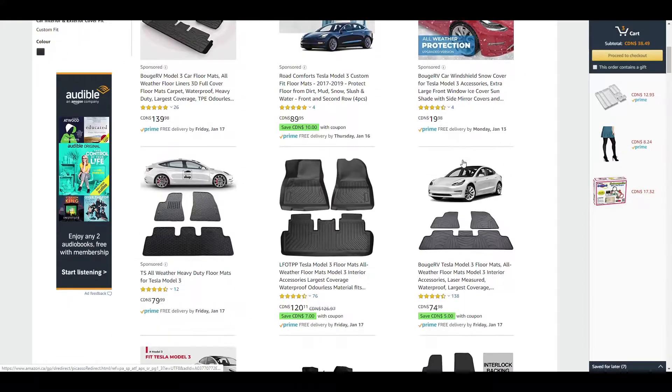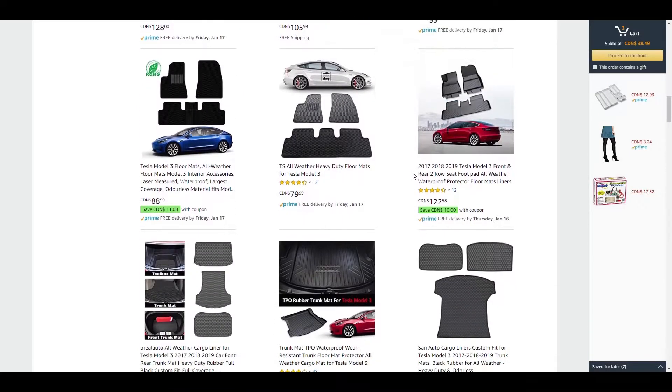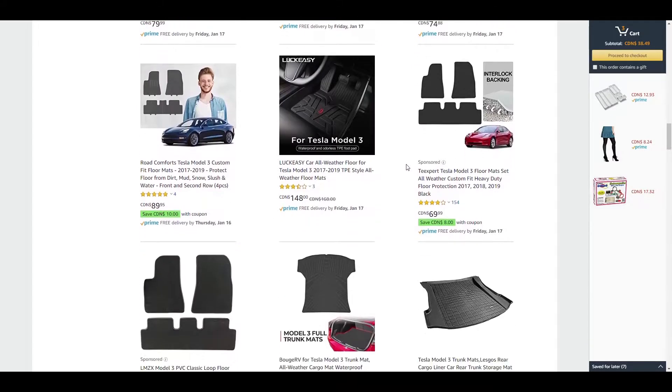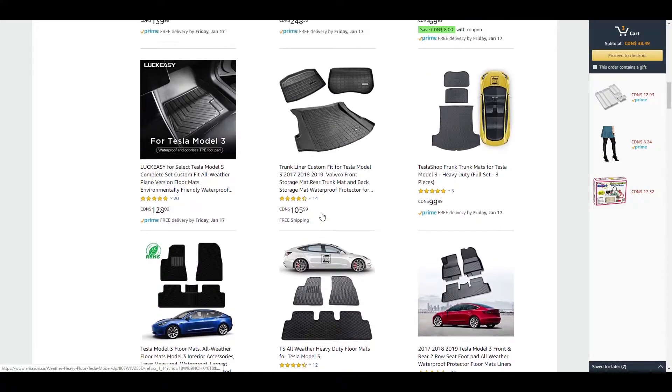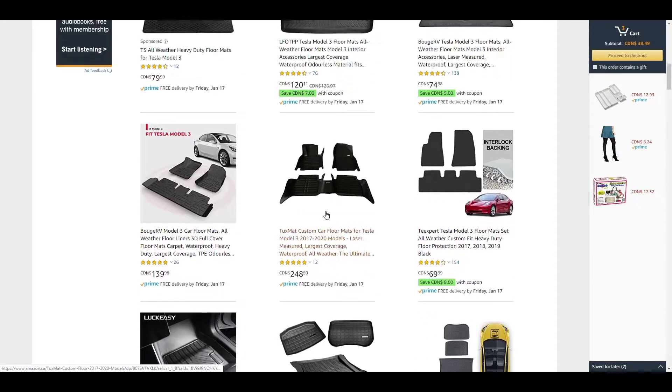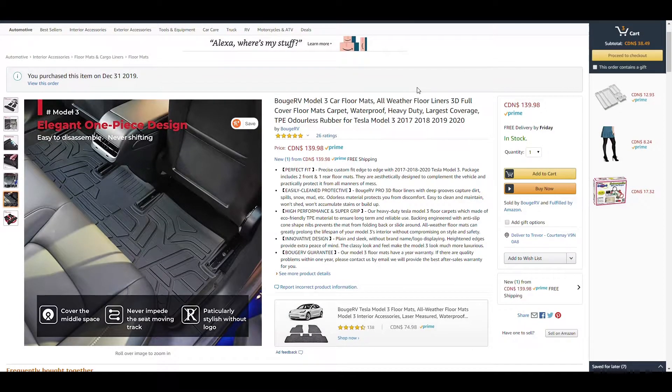I went to Amazon — there are lots and lots of options. I looked through all of these for like two days, just glancing through, checking them out, reading all the reviews. Finally I came to these ones here: they are Bouge RV Model 3 car floor mats, all weather, 3D fit, all these buzzwords — waterproof, heavy duty.